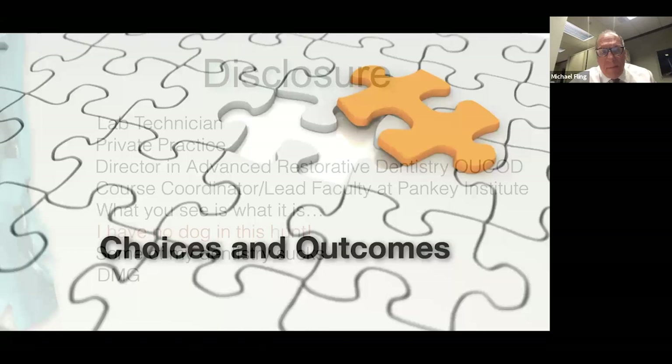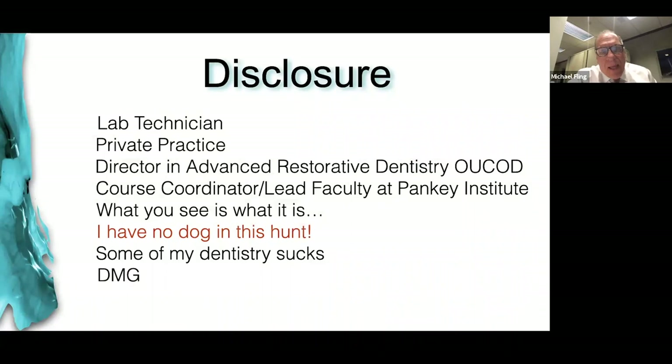In my disclosure: I was trained as a lab tech, I'm in private practice, I've got my fingers and mouse all day long just like you do. I'm active at the Panky Institute. I'm no longer involved at our dental school as of two weeks ago. I would tell you that this part is really important to understand: some of my dentistry sucks. It just does.